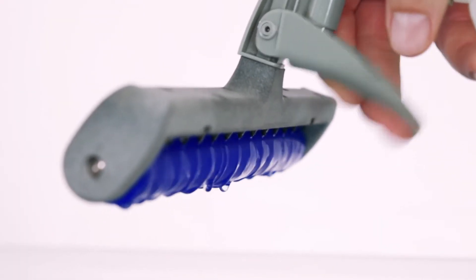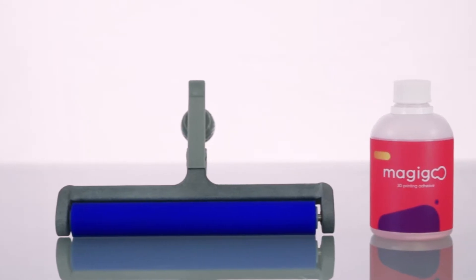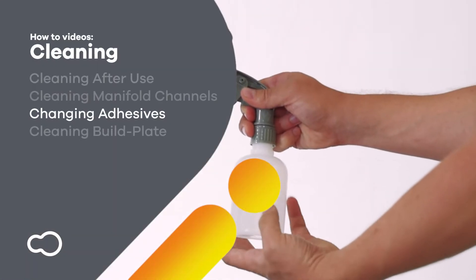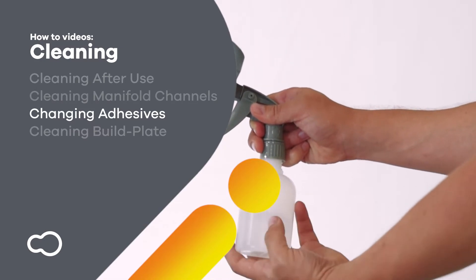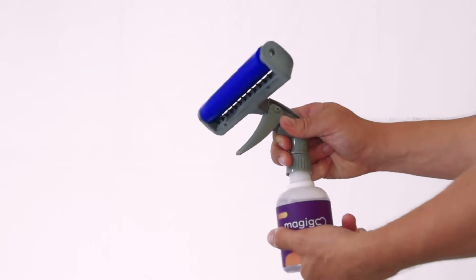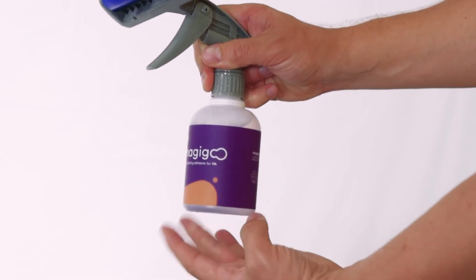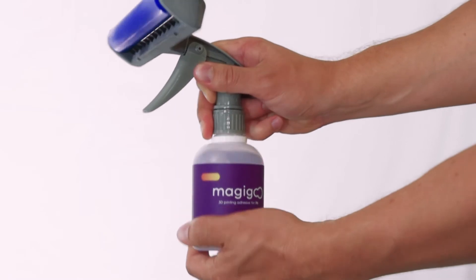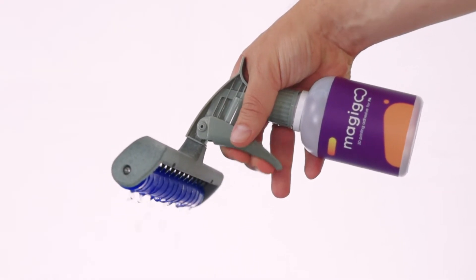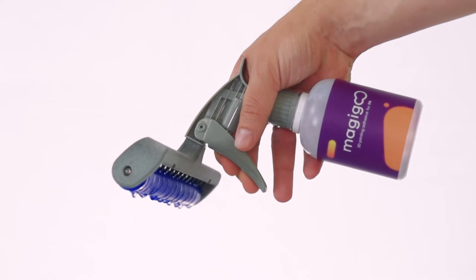You can now remove the bottle and leave the manifold to dry for storage. This cleaning procedure should also be done before swapping between Magigoo adhesives, such as Magigoo PA. You can then screw in the new adhesive bottle and prime the pump until the new adhesive starts flowing out.